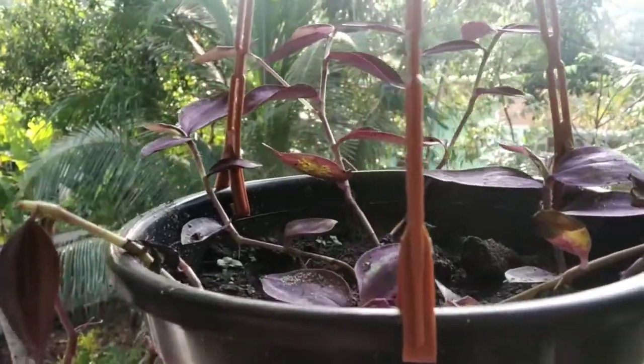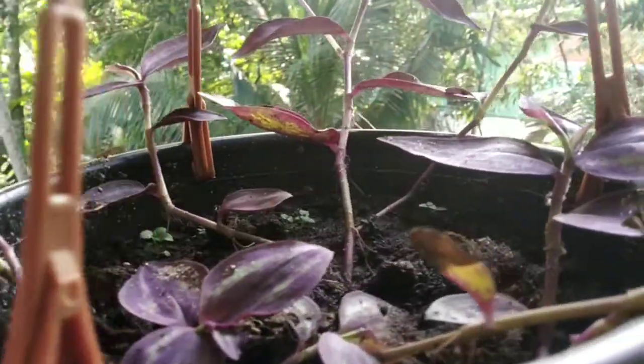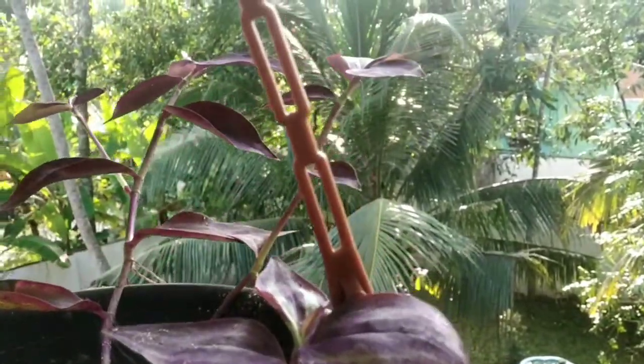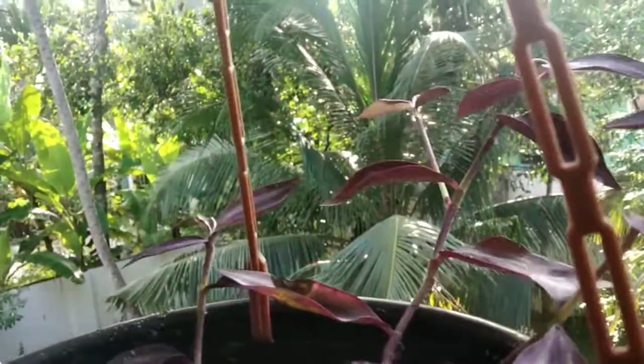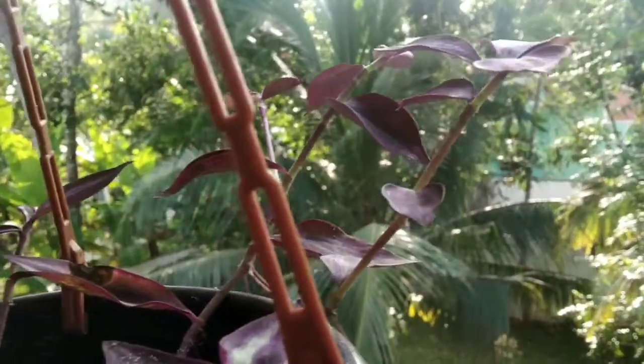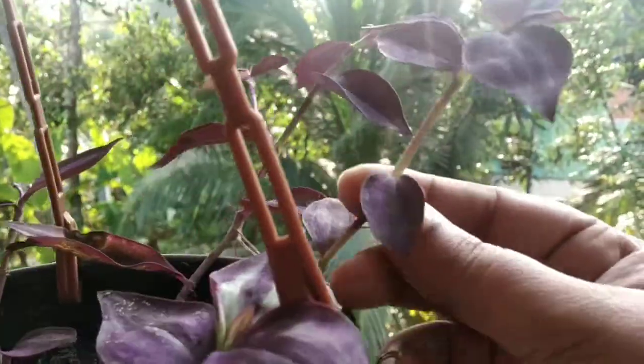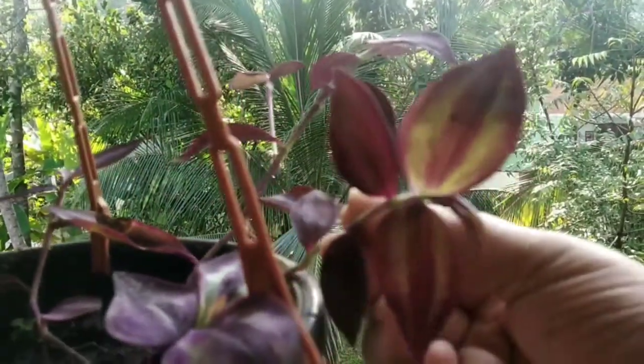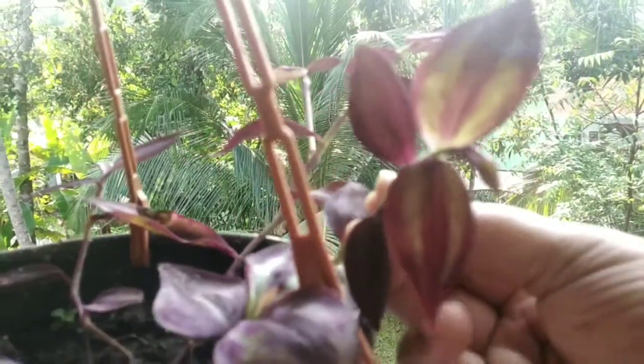This is the same variety. The leaves are very thin as we cut them. It is not purple, it is not green — it has a shiny line in the leaves. If I cut the leaves, I will hang it as well.